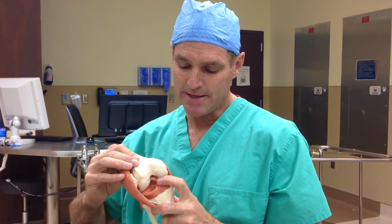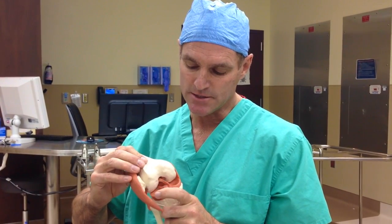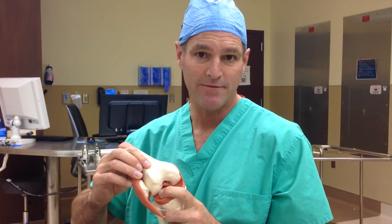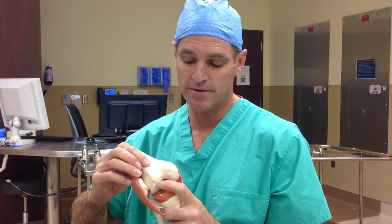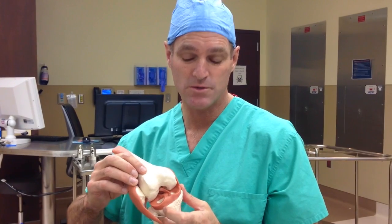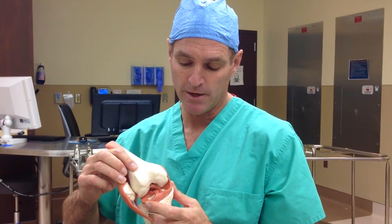The only reason we need the ACL is to protect the meniscus. The only reason we need the meniscus is to protect the joint surface. If that meniscus isn't there, we have less cushion and the joint surface starts wearing down — we get arthritis. Sitting here, our ACL isn't doing anything. When we twist, we're putting our meniscus at risk. Without the meniscus, we develop more arthritis. So the only reason we need an ACL is if we want to keep doing cutting and twisting type sports.